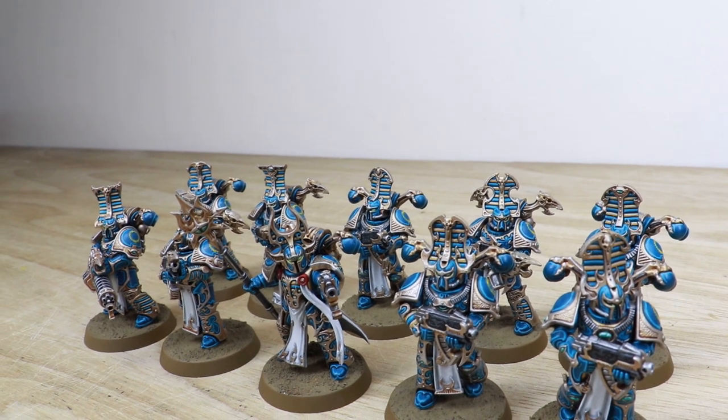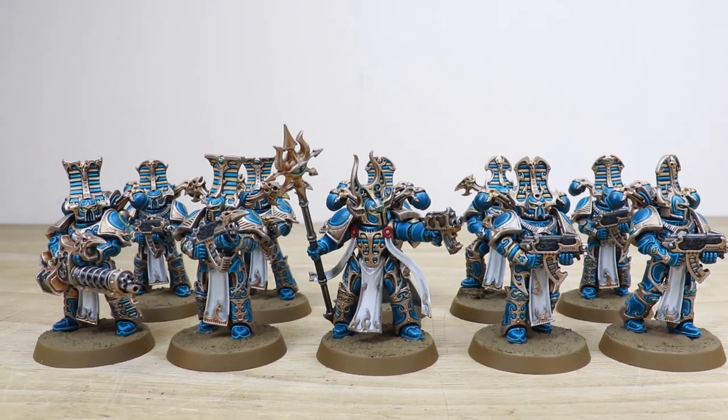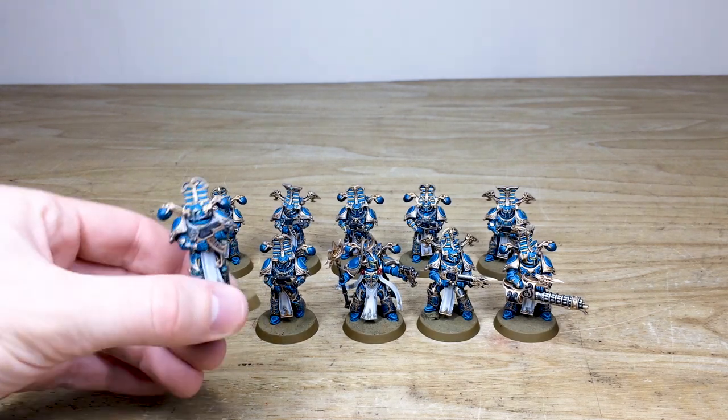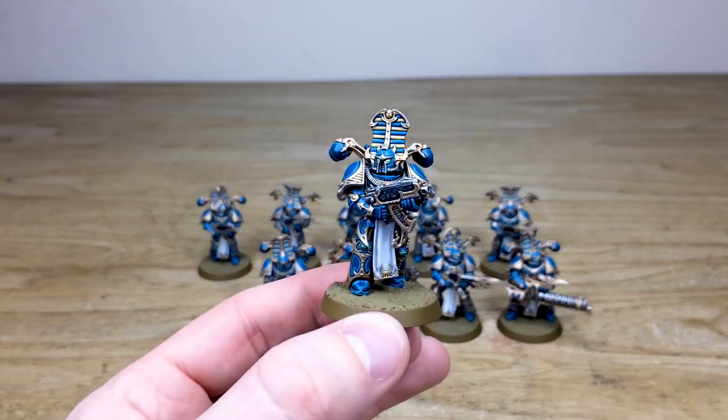All is dust! We have some awesome Thousand Sons Rubric Marines for you guys to check out today. These are some exceptional miniatures painted by Ryan, one of the artists here at Siege, done to a really super clean standard. Let's jump in and have a look at these Sons of Magnus — I've always had a soft spot for Thousand Sons Rubric Marines, just loving their backstory ever so much.